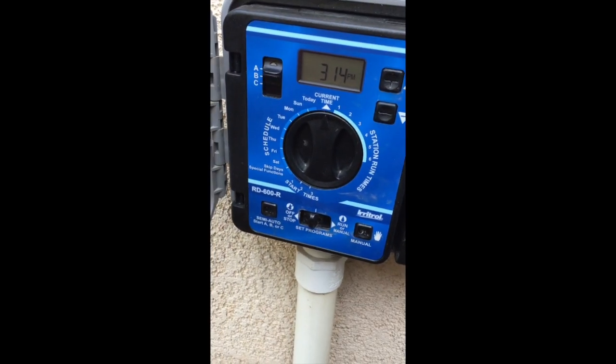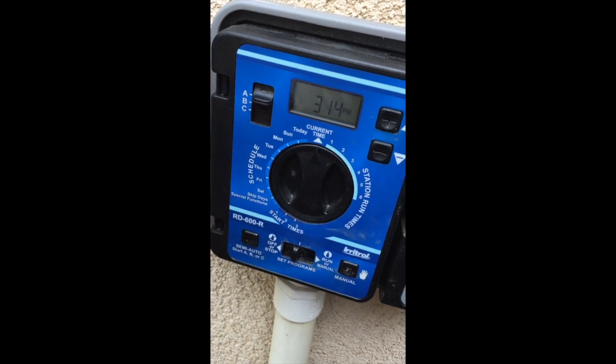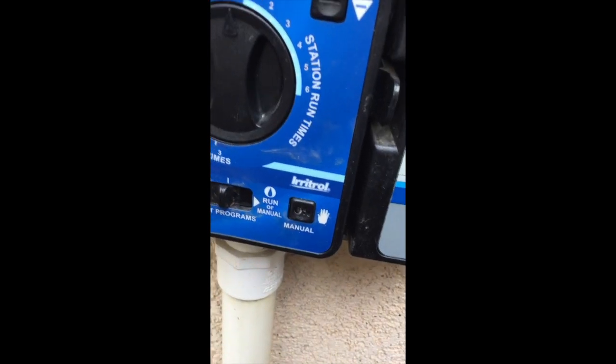On this rain dial we have an A, B, and C switch up here on the top left, and then we have our current date and time on the clock, and plus and minus buttons over here.